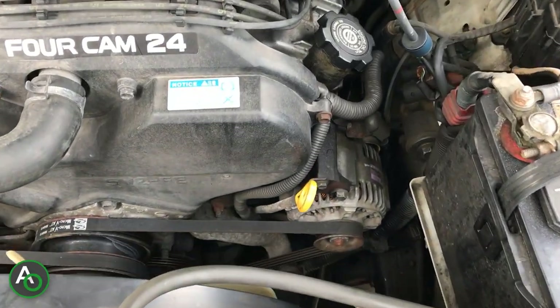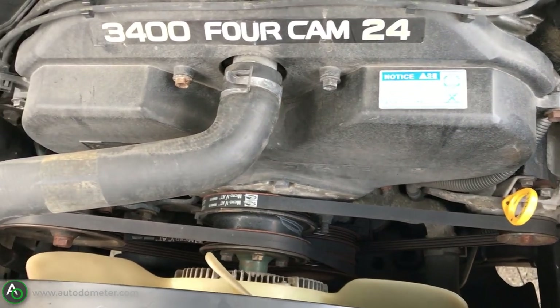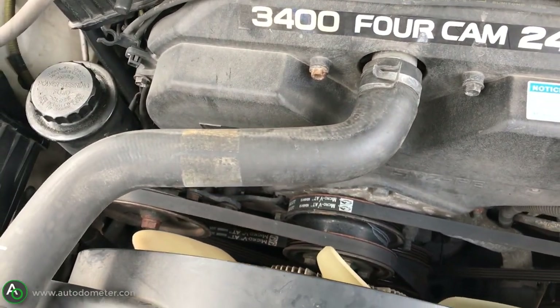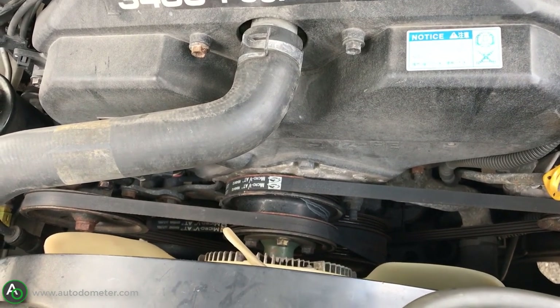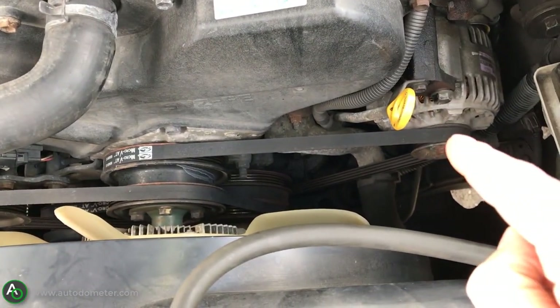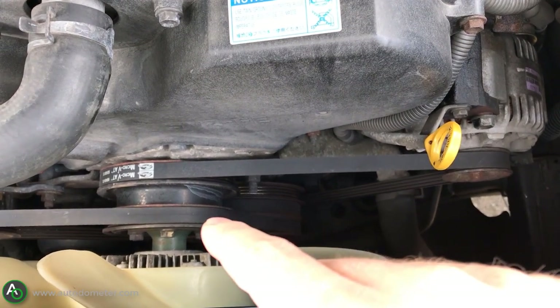Hey guys, it's Auto Odometer here. In those first couple clips you were noticing that my belts were squeaking. At first I wasn't really sure what it was, but after doing some investigating I found that it was kind of a common problem on the 96 to 02 Toyota 4Runners and Toyota Tacomas that have this V6 engine.